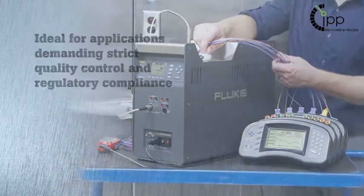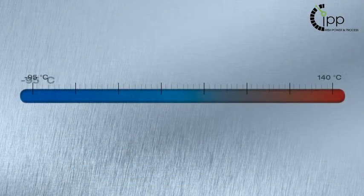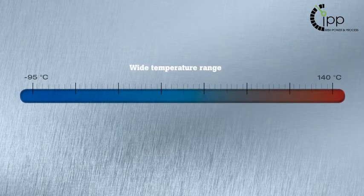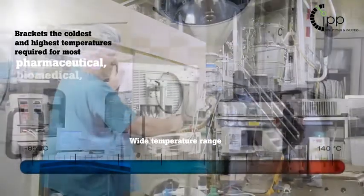The 9198 features a wide temperature range, spanning from as low as minus 95 up to plus 140 degrees Celsius. This covers the coldest and highest temperatures required for most pharmaceutical, biomedical, healthcare, and food processing applications.